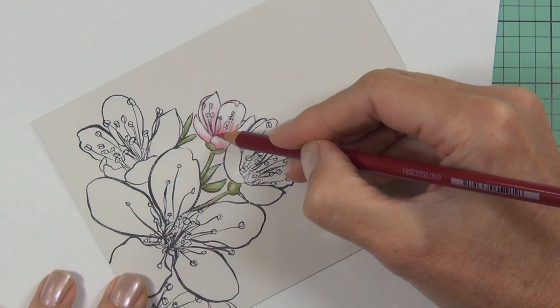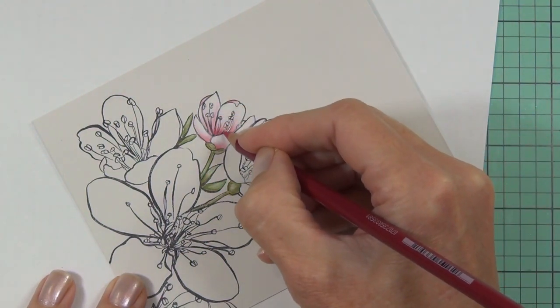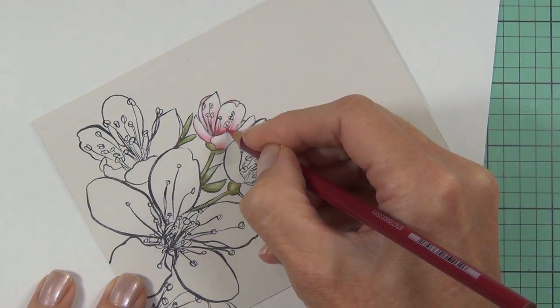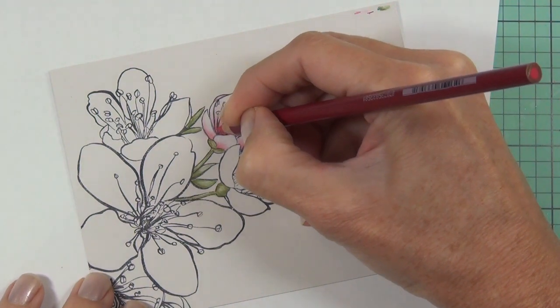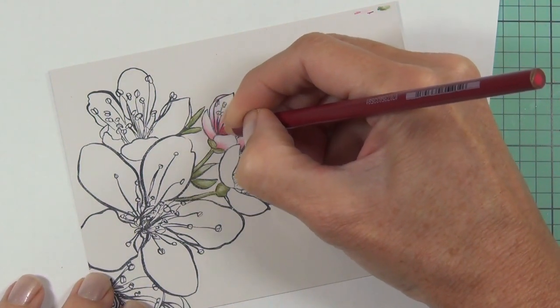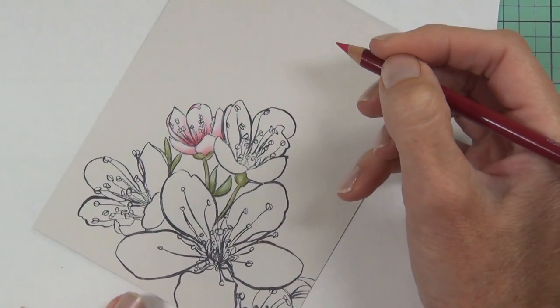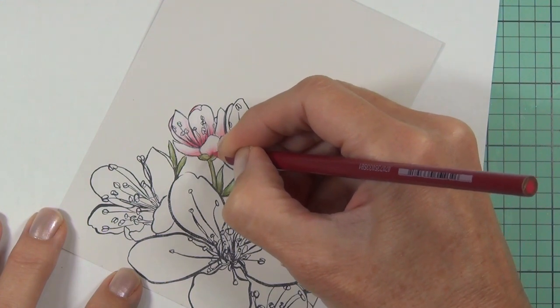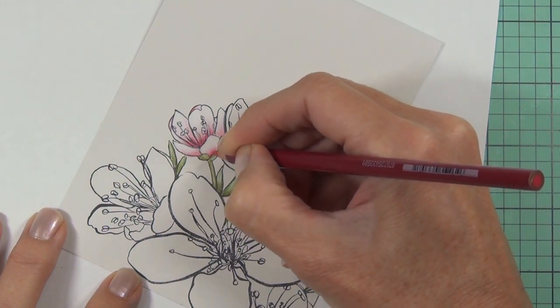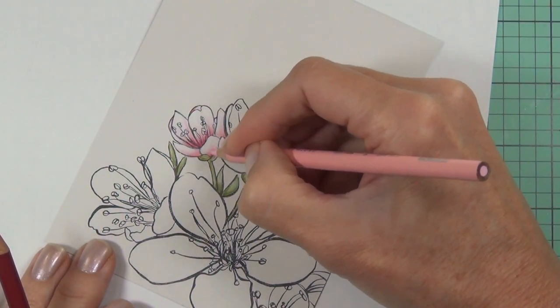These Sakura flowers are basically pink with a white edge. My best advice is to come in with a dark color at the very end — even if you think it's too dark, give it a try because it adds that much extra dimension. I'll even come in with a black or really dark grey, and I do that a little bit later with this image as well.